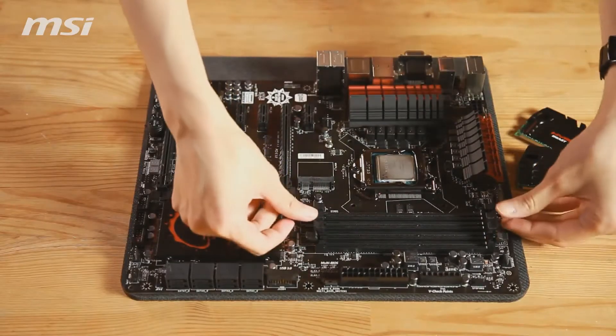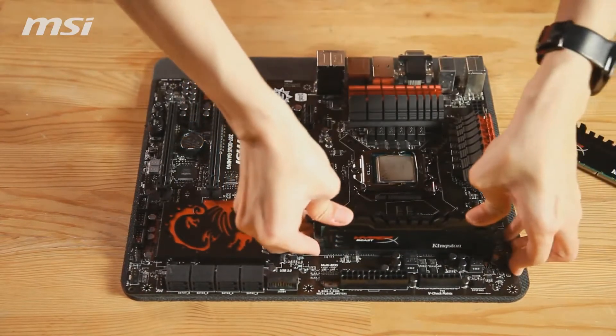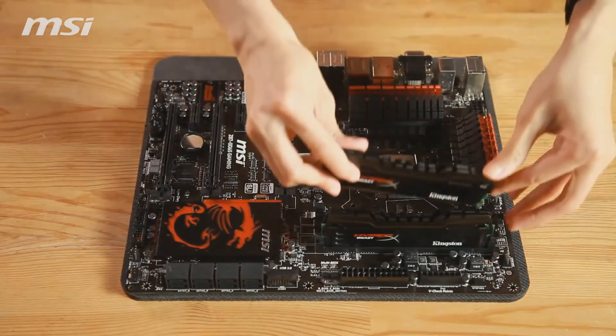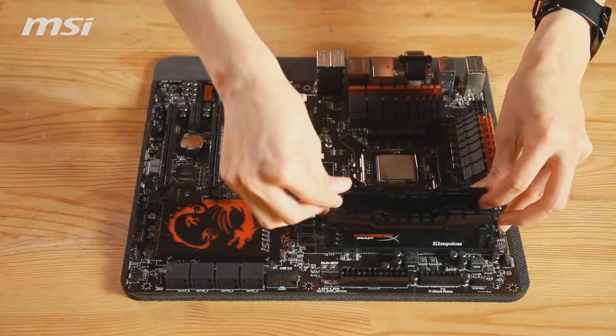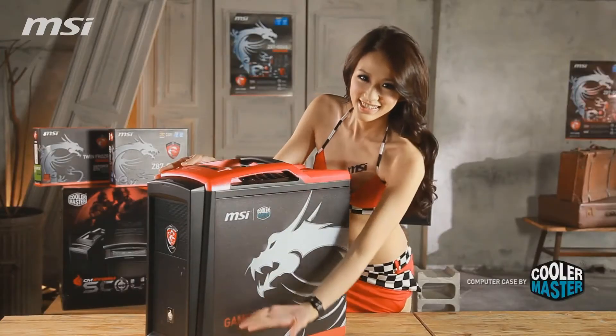Let's install the memory. Open the memory clips. Put the memory stick into the socket and press it down until it clicks and is fully fixed in place.